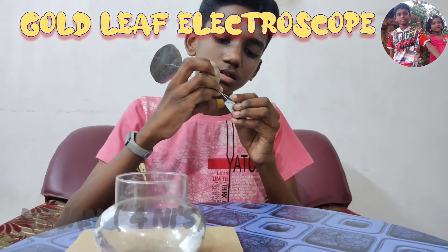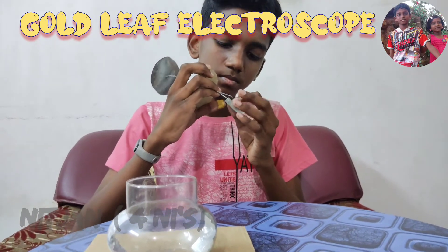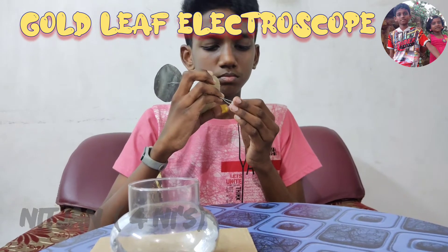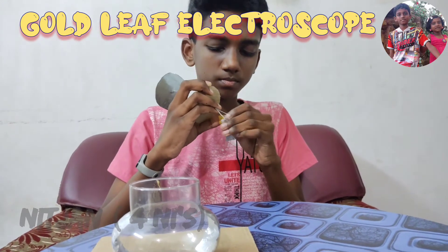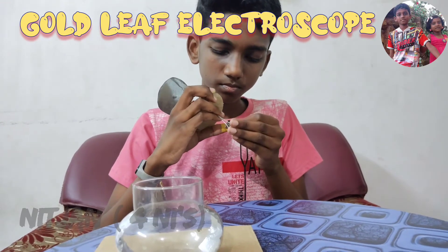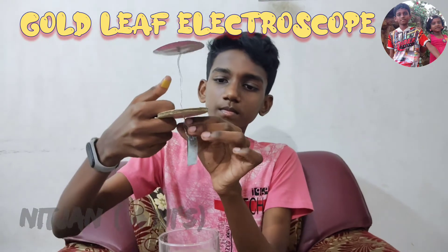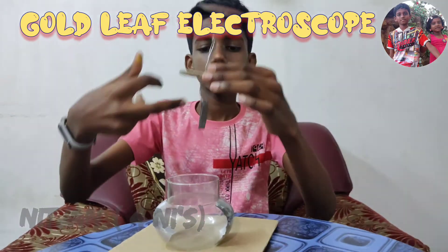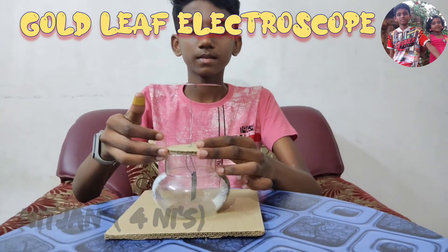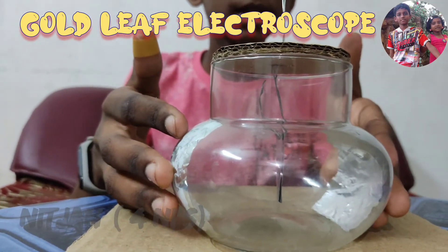Insert the strip. Keep it like this and stick it. The strips and the foil should be kept parallel.